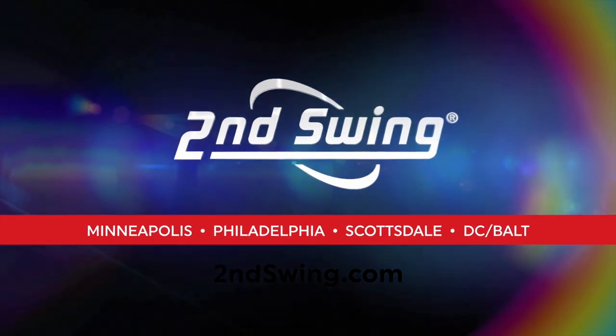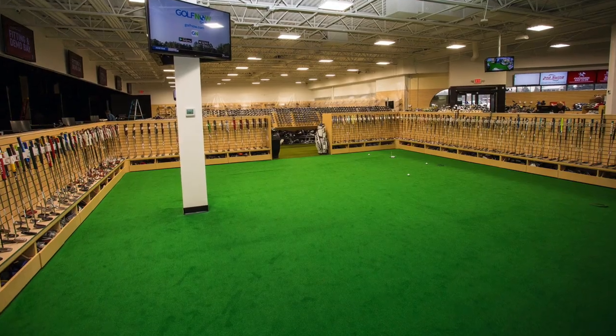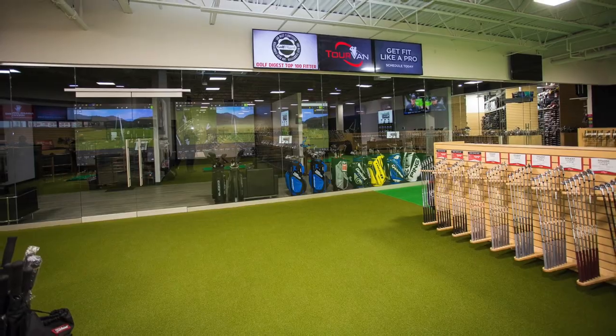Hey golfers, Drew Mahol back here with Second Swing Golf. I'm joined by Thomas Campbell, he's a master club fitter at Second Swing, and today we're going to talk a little bit about wedges. One of the cool things about Second Swing is that we specialize in selling used equipment, and with wedges, sometimes the grooves can be a little bit worn, so we wanted to educate everybody on some of the impacts of having used grooves on your wedges.